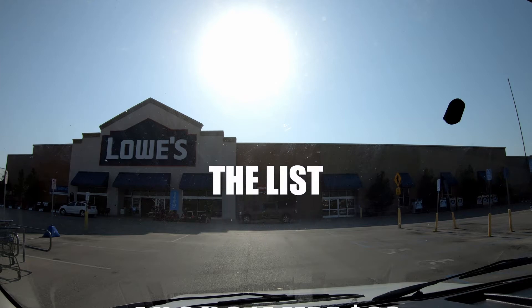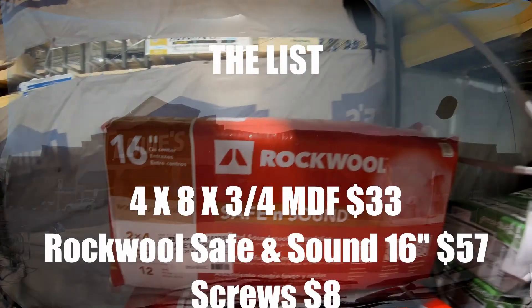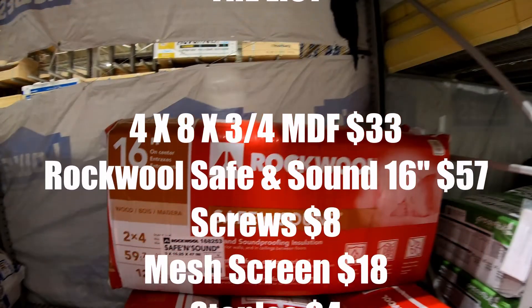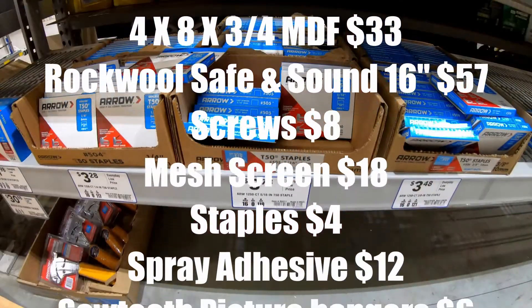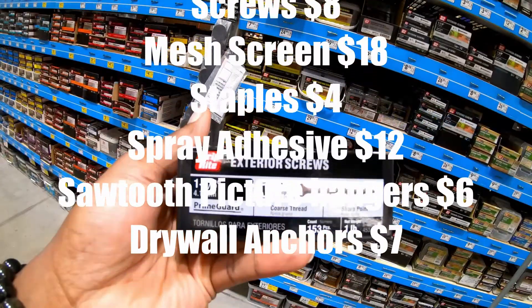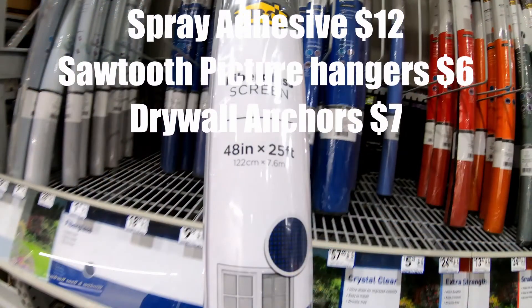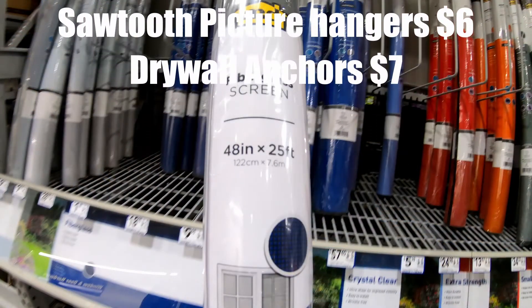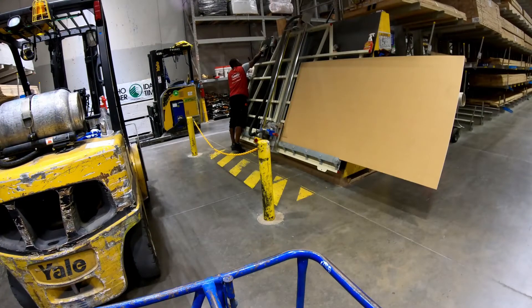I went to my local hardware store with the list. Also, what I left off the list — because I had it in my garage — was Loctite spray adhesive, about six or seven dollars a can. I also had the guy at Lowe's cut the wood for me — he was generous enough to cut it into three-inch strips.